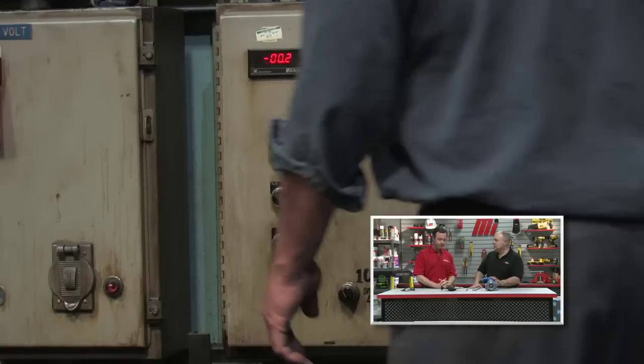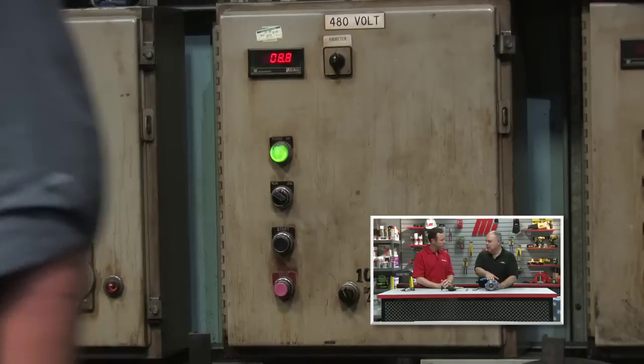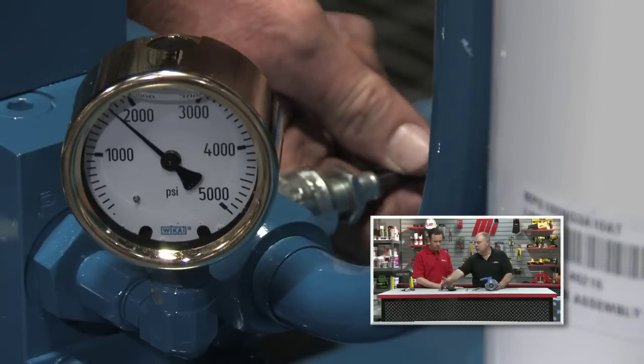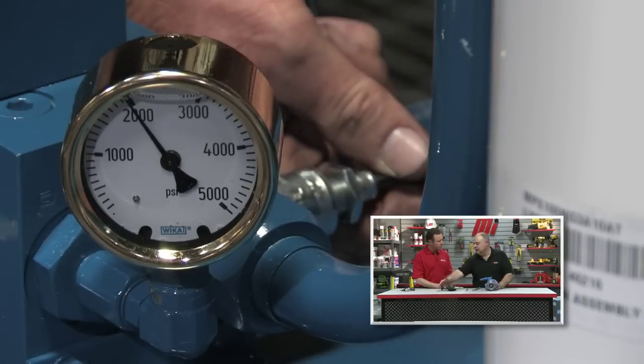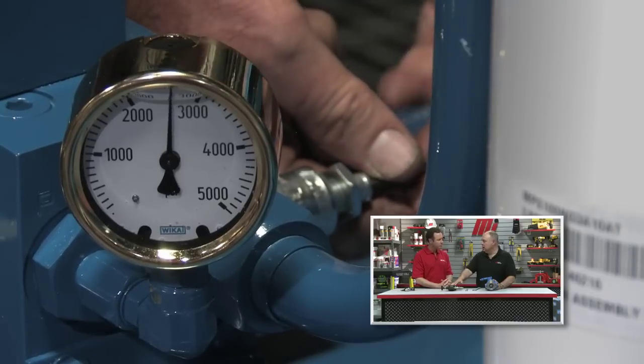The relief valve is there to protect against what could be a very dangerous situation with a buildup of high pressure — absolutely right. The next step is to start the power unit up. When we start the power unit up, we'll be delivering flow at low pressure initially. We're going to take the relief valve, adjust it by screwing the knob in, and set the relief valve to a pressure 20% higher than the pressure we need to do the job.